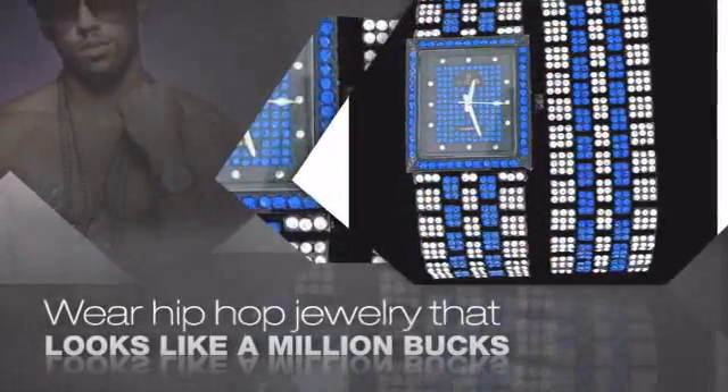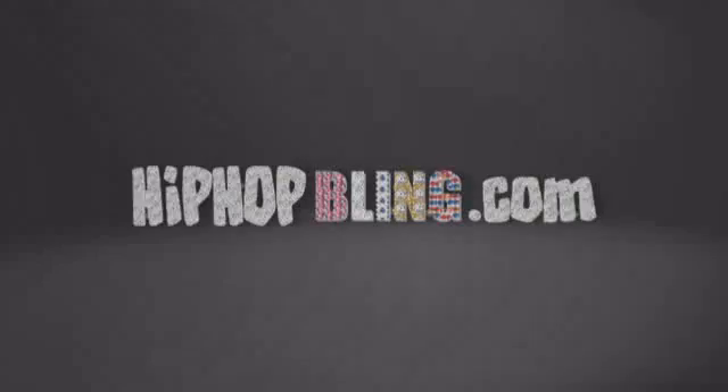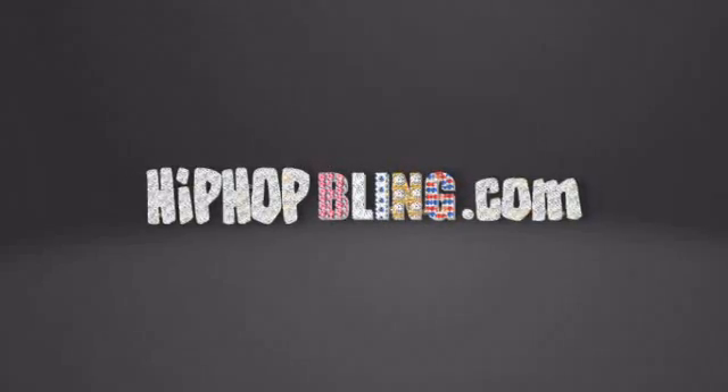Items starting at under $20. Don't wait up, get your bling now at HipHopBling.com.